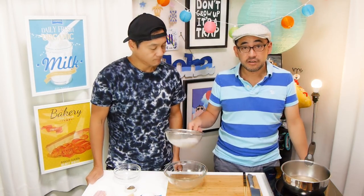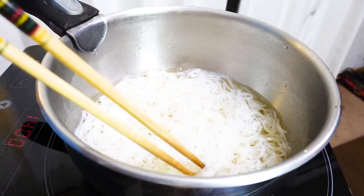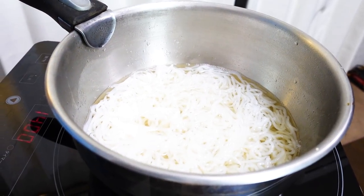Here in Japan these packets of bouillon granules are common, but if bouillon cubes are more common in your country, use one cube the same way. Once the soup is boiling, dump the shirataki noodles into the soup and boil for about two to three minutes. Then set aside to let the noodles absorb the flavor.